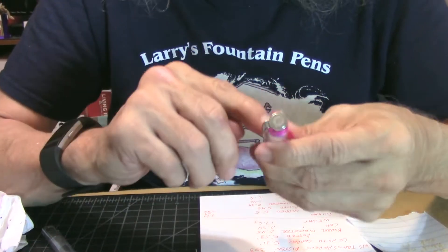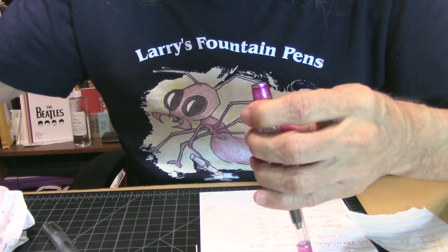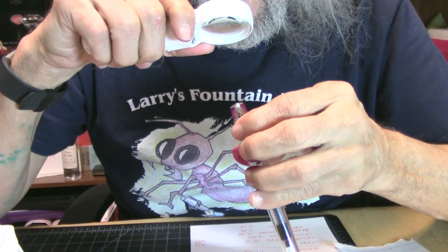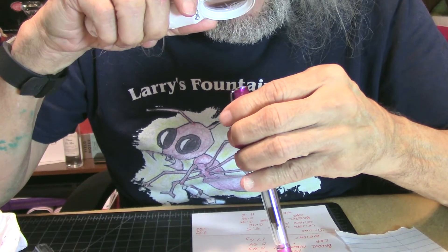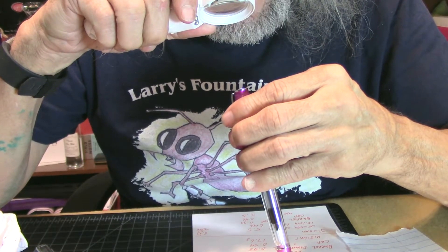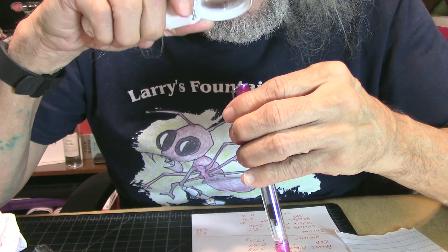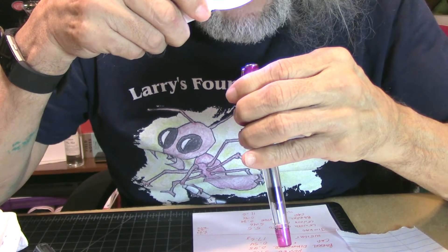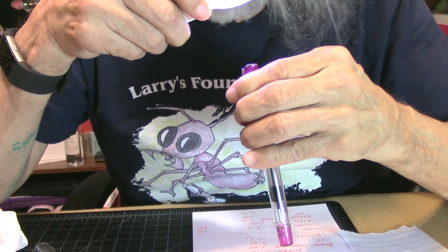Going up the cap to the finial on top — it's flat and round. It has a fountain pen sitting in the middle of three circles, with an R in a circle — I guess that would be for registered trademark.